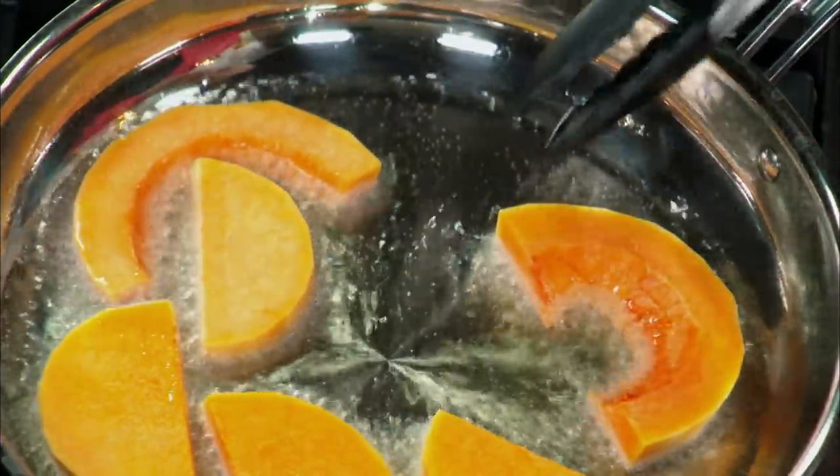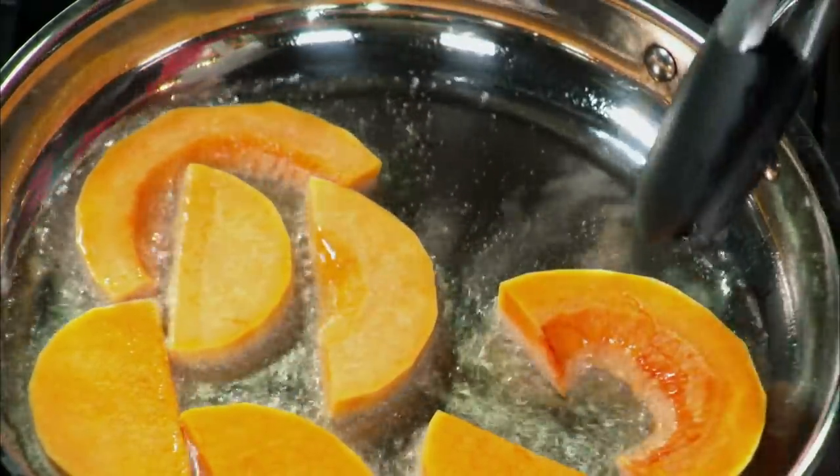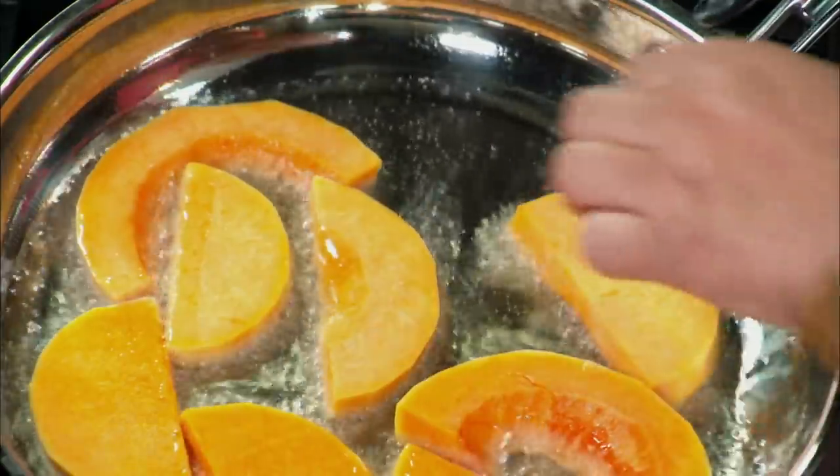A problem of frying is always the squirting part, so kind of lay it not towards you, but away from you. We'll let that fry.